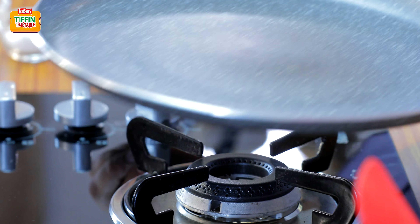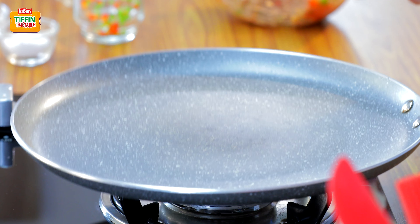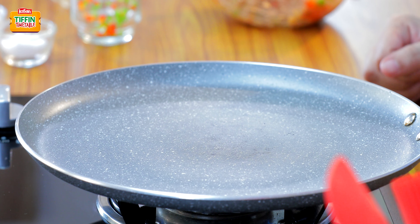Now we will just heat our pan and add some oil. We will spread our roastie mixture and use a wooden spatula for spreading it. Now we are just going to wait for it to cook around 2 minutes each side. Our roastie is ready to be flipped. We will cook on the other side also for 3 to 4 minutes. So our potato roastie is ready.